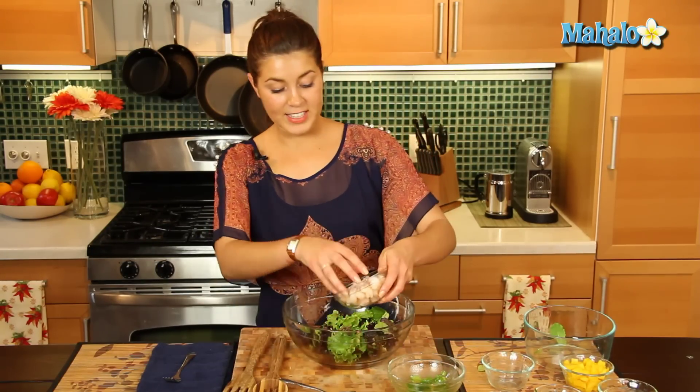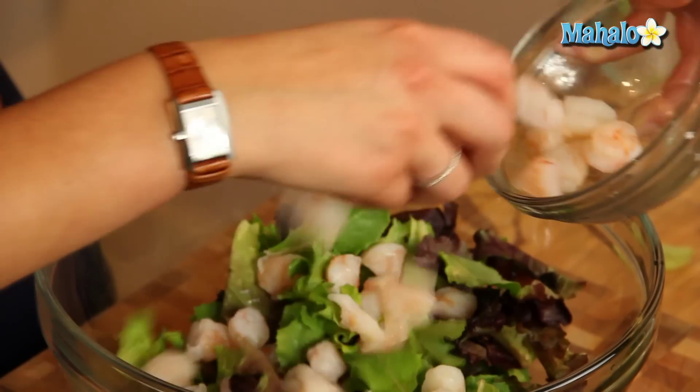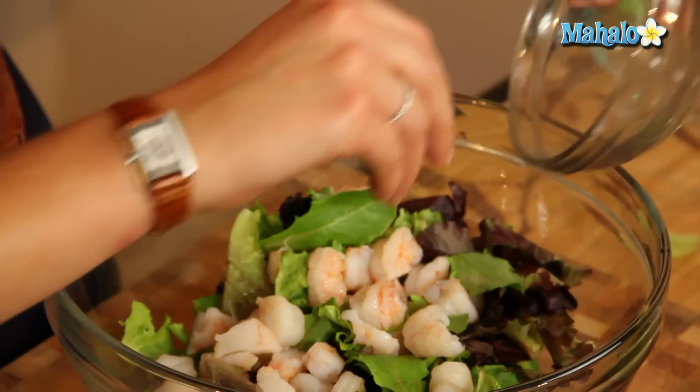Alright, and then let's add in our cooked, chopped shrimp.